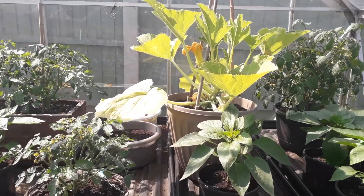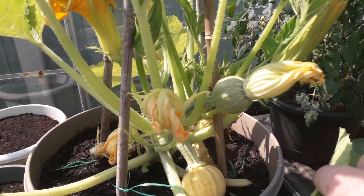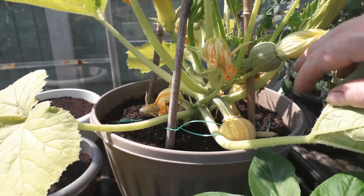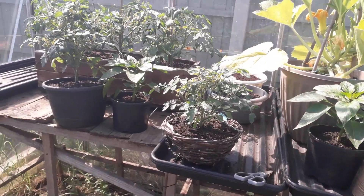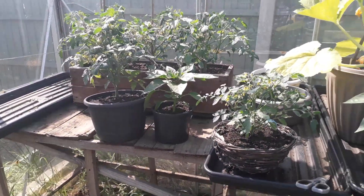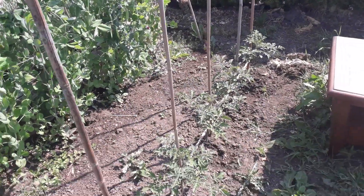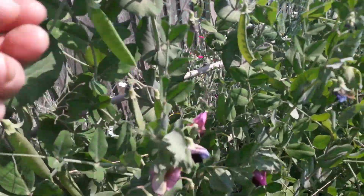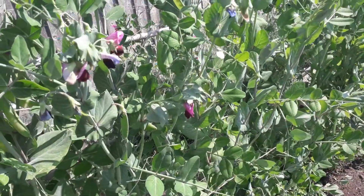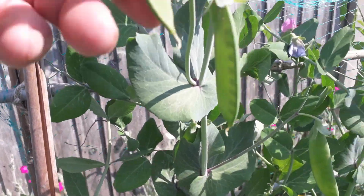My courgette's going a bit mad — just putting out more and more growth and more and more fruit as well. We are going to have to water a few bits and bobs in here today, just to stay on top of it before it gets too hot this afternoon. I'm going to do the same with these outdoor tomatoes. I've got quite a few peas growing on here now — these are all sugar snaps. They're not quite ready yet though; we want them to pump up a little bit more.